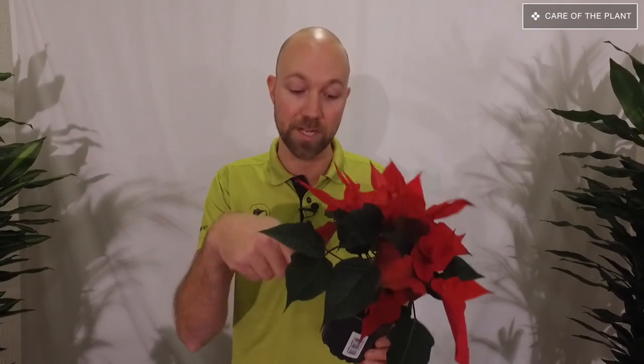We get a lot of questions: do you have to give the poinsettia any nutrients? Well, that actually depends on how long you are going to have the plant in your house. If you're only going to have it through December - one month - you don't have to give it any nutrition, because the nutrition inside the soil is enough. However, if you want to try and keep this longer and maybe try to get it red and nice again, then you have to give it nutrition - maybe once a month. So if you water a couple of times a week, once a month you add some nutrition to the water when you water it.